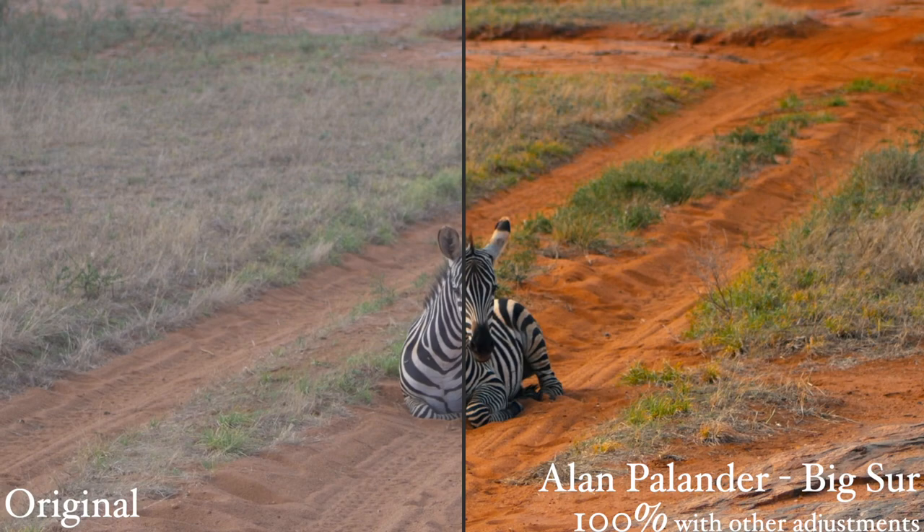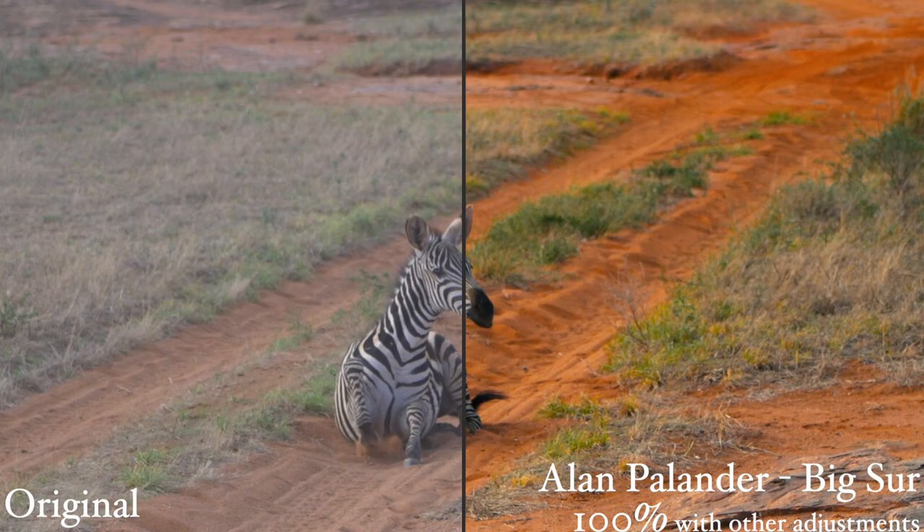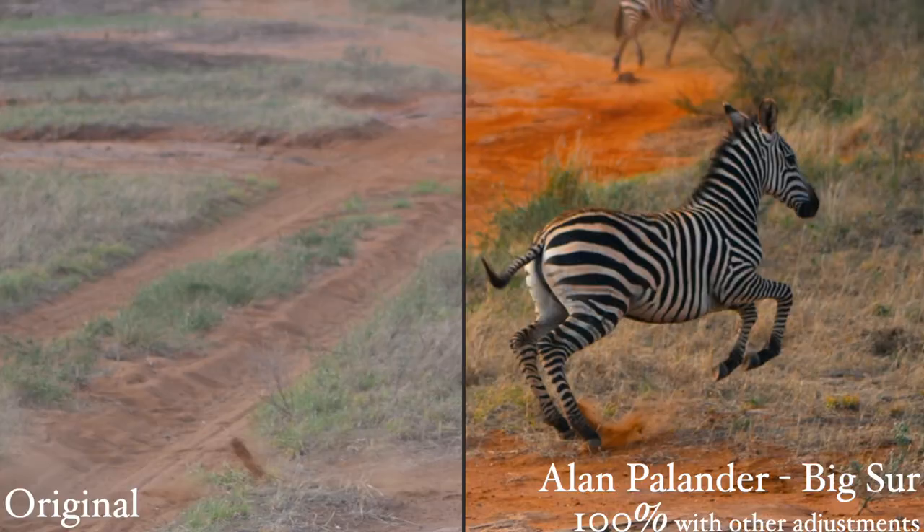Overall, I'm very happy with this purchase. At $70, it's a pretty good deal. I love using LUTs because it makes color grading so much easier, and it saves a lot of time.